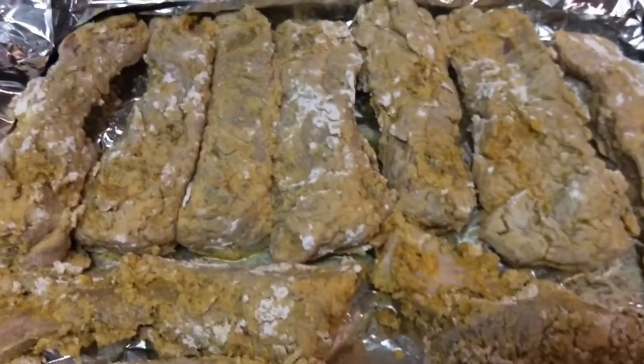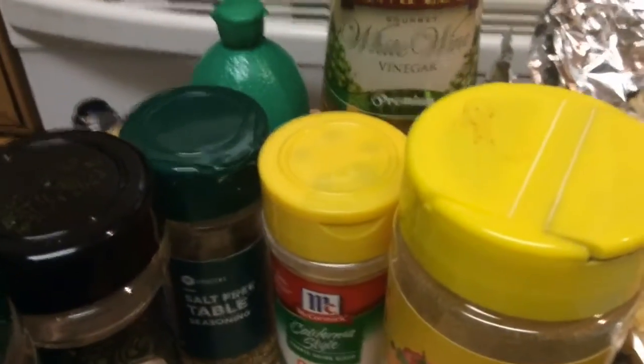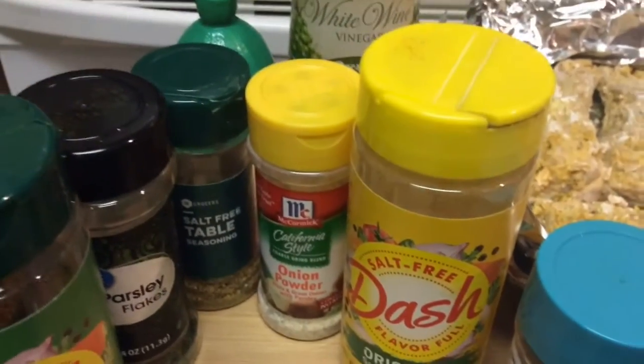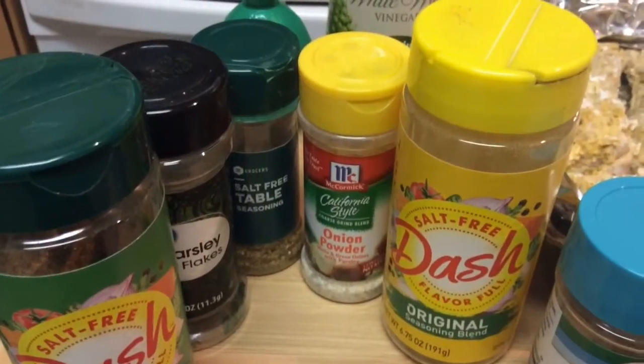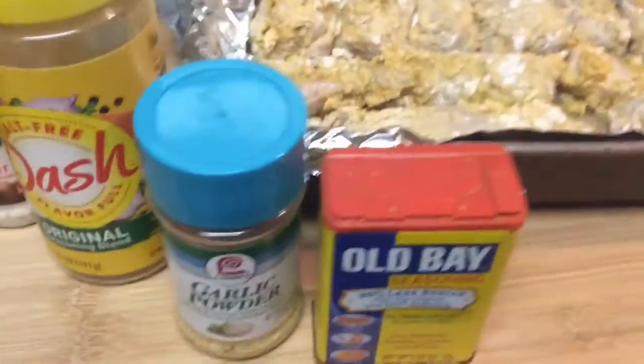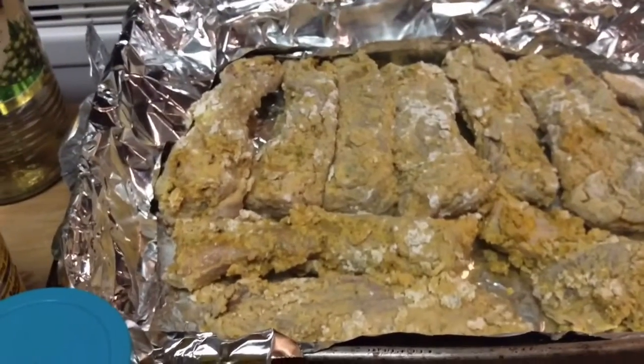Just your all-purpose flour. I am going to bake them in the oven at 375 degrees for about an hour, or until they're done. I don't really measure — I just kind of eyeball stuff and season to taste.